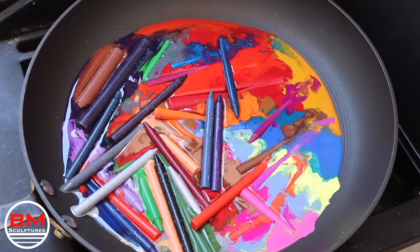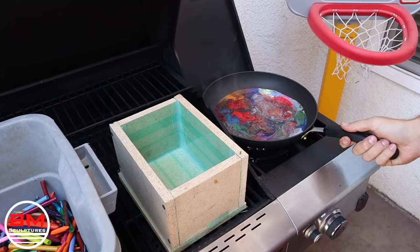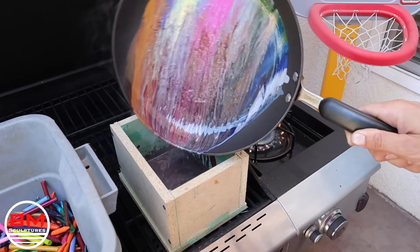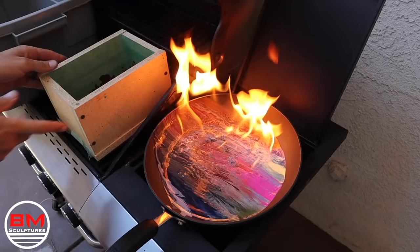At this point things are going great — I'm really loving the color scheme and it just looks awesome. I have really high hopes that this is going to turn out perfectly exactly as planned. Then I get to the first pour and all of those beautiful colors mix into one ugly maroon color with little white blotches in it. It's just a disaster — pour number one.